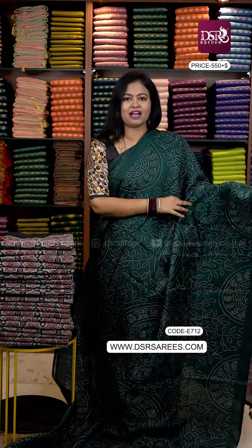It's a very dark white and green with tassels and blouse.